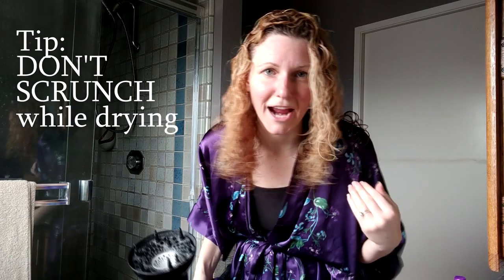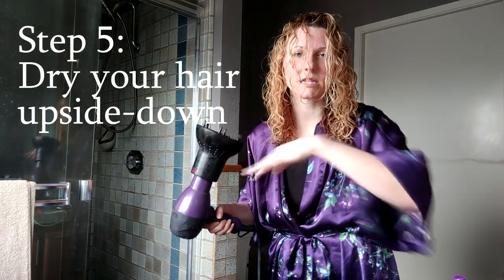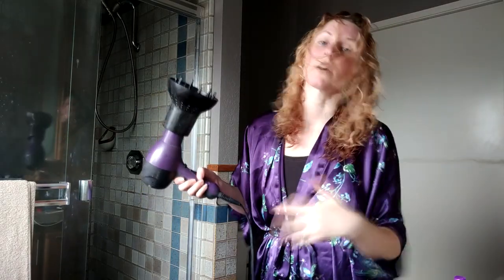A big trick — most people when they're blow drying their hair are scrunching like this. Don't scrunch, don't touch your hair, just let the hair dryer dry your hair. Flip your head over and keep it upside down the entire time. You might touch your hair a tiny bit just to move things around, but never scrunch. Also, use it on as hot as possible and as low airspeed as possible — you don't want a lot of wind blowing your hair around, because that creates more frizz and less defined curls.